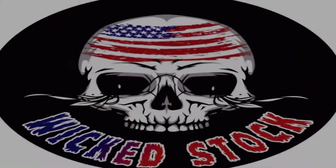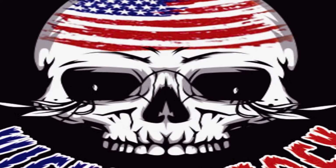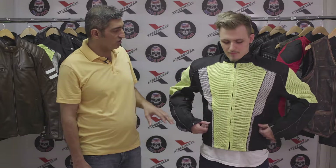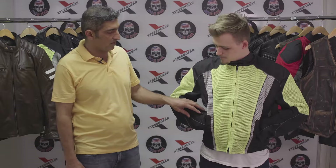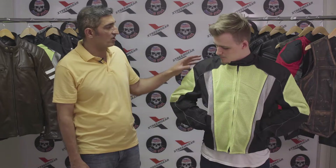Hello and welcome back to yet another detailed video breakdown of the Xtreme Gear Mesh Race Jacket. Let's take a look at this jacket. The front is all mesh, and the upper arms and the forearms are all mesh. The fabric, where it's not mesh, is 600 denier polyester.